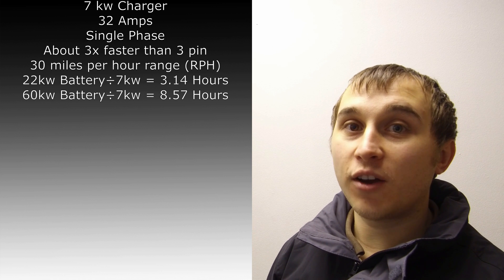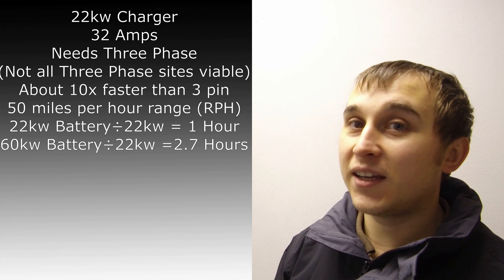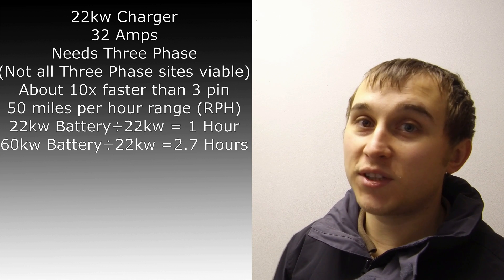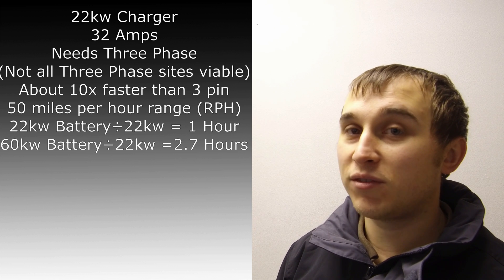If you do have three-phase, you'll be able to get 22 kilowatt chargers. A 22 kilowatt charger would charge a 22 kilowatt battery in roughly about an hour — a little bit longer due to load balancing and cable loss. The same applies to whatever car you have: you'll always get a little bit of load loss. A lot of public charging infrastructure around the country uses 22 or 26 kilowatt chargers because they're on three-phase networks, giving that extra ability to pump in the power needed to charge an electric car.